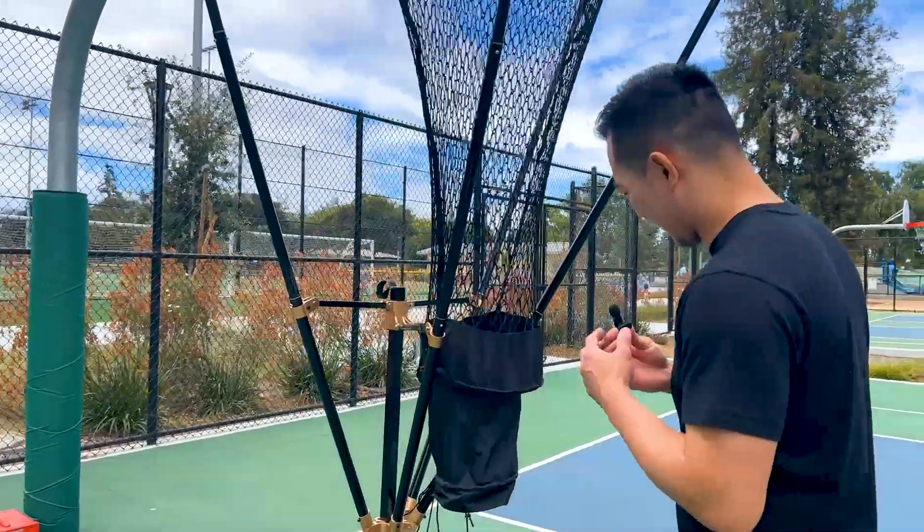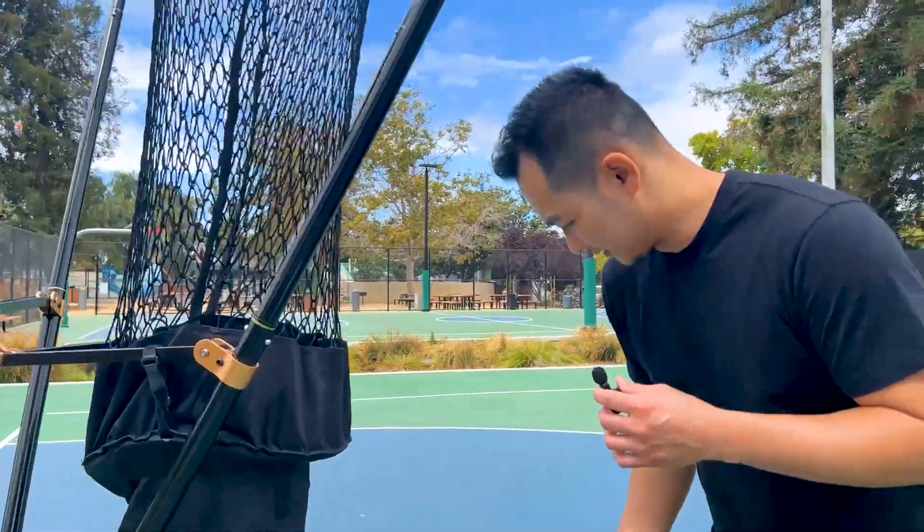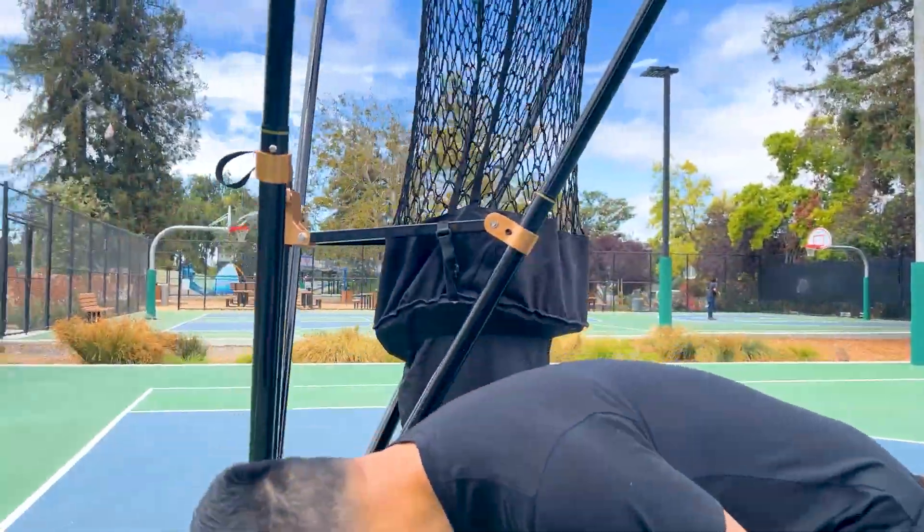Let me walk through some of the areas that the Grind machine has been redesigned. One of the most prominent ones — there it is. Let me make sure the machine is off so I can take the demo.